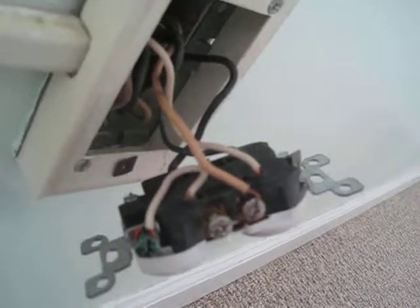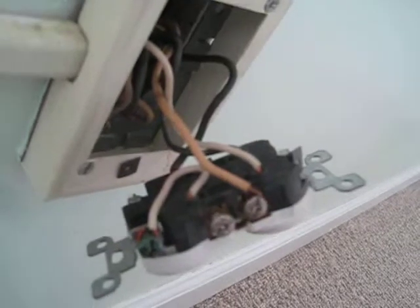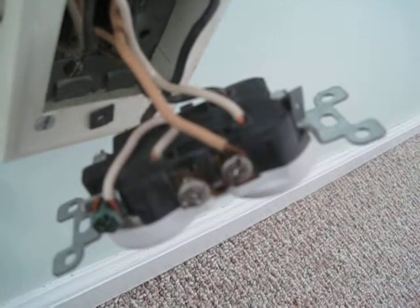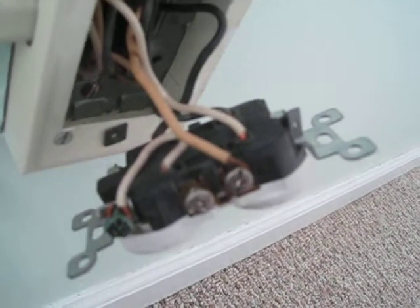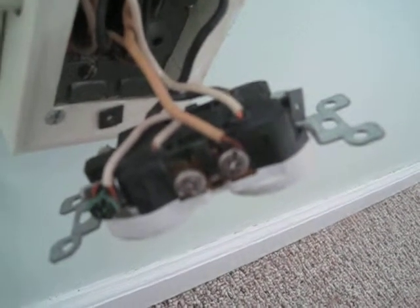This receptacle couldn't be wired more wrong. First of all, even though the manufacturers provide backstabs, you should never use them. They tend to break the receptacle as it ages and gets brittle, and they often come loose. Especially with AFCI arc fault breakers, that looseness will trip the breaker — which is a good thing, because if it didn't, it would heat up from sparking and melt the outlet, potentially starting a fire.